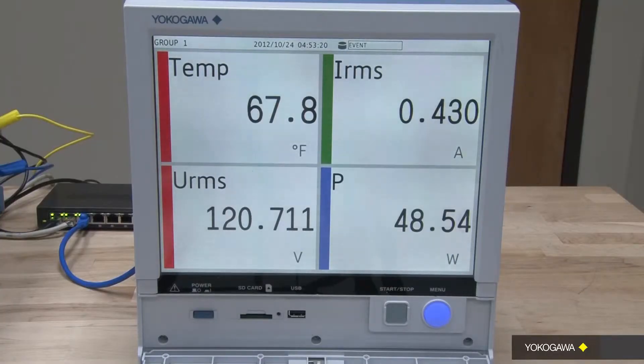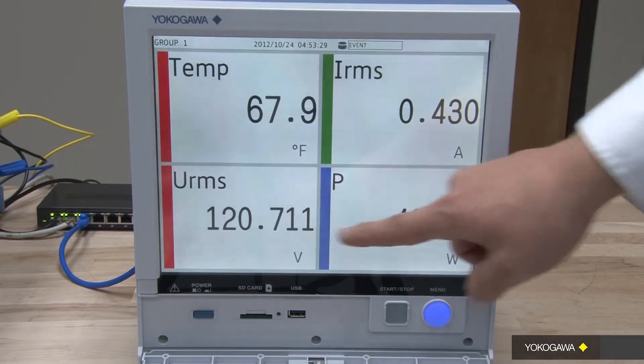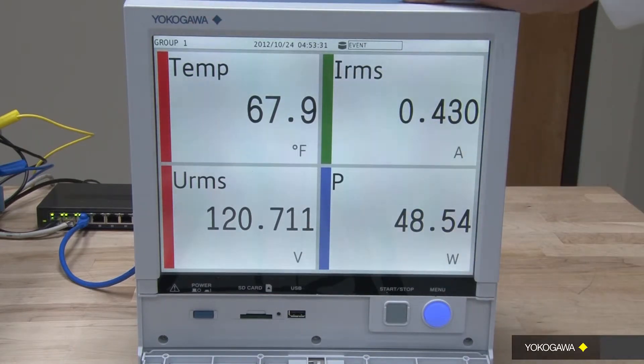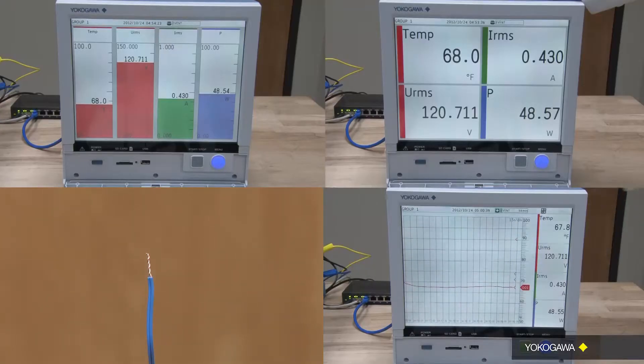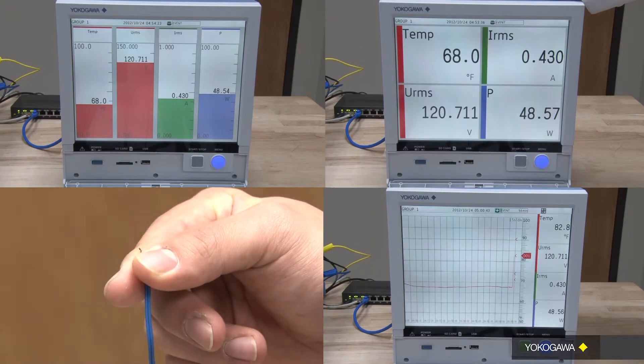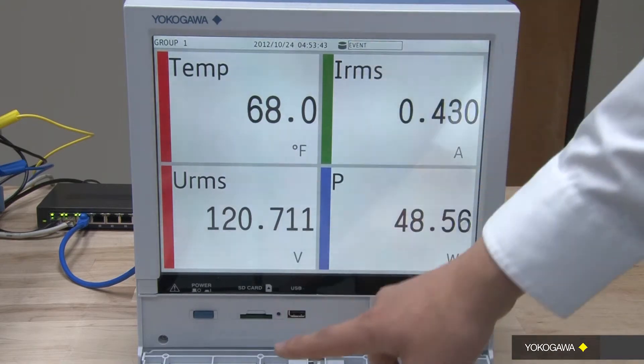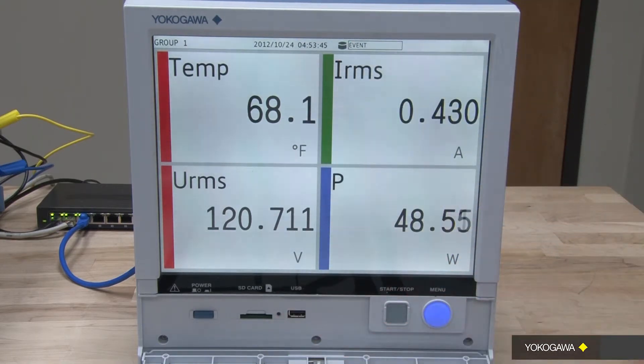As shown on the GP20 screen, I have the numeric data showing temperature measured directly from the GP20 and imported power measurements from the WT1800. I can also customize my display to show bar, numeric, or trend displays for my testing. All these measurements can be saved either to my SD card, USB, or onto my network.